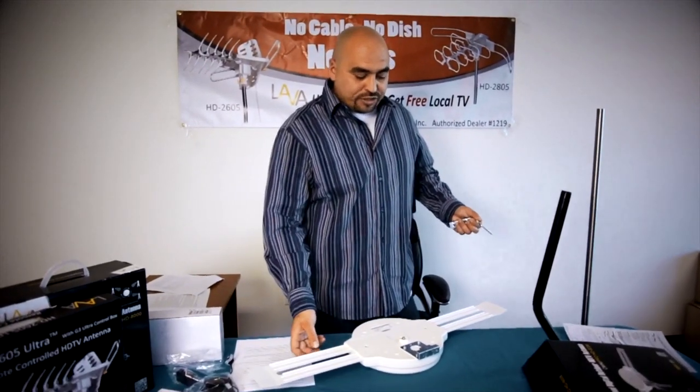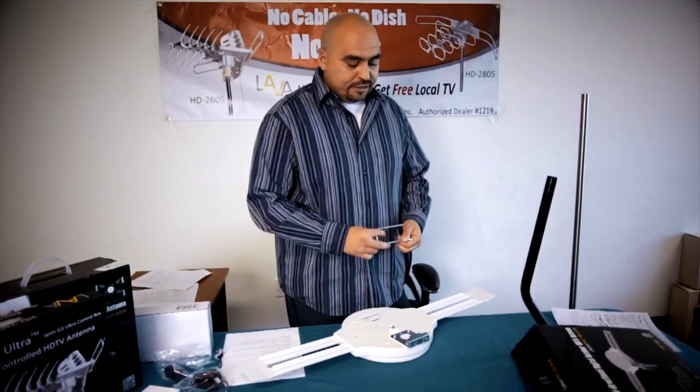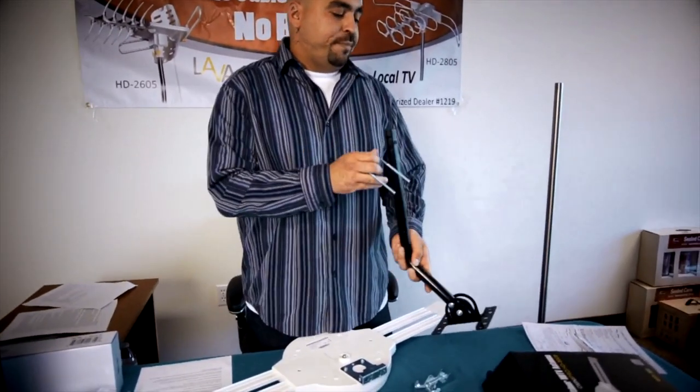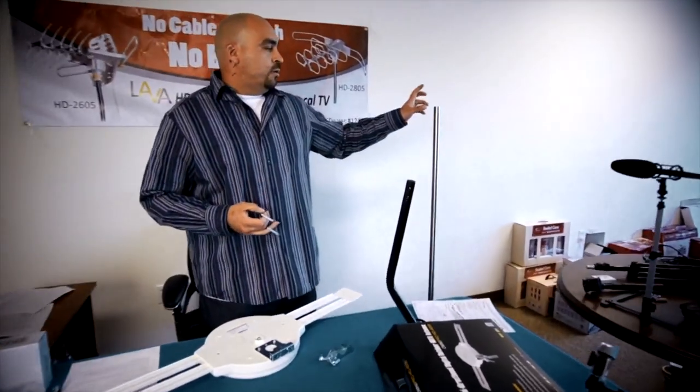Once the wings are assembled on the antenna and you have your panels back on, it's time to mount the antenna. You can utilize a J-pole — a Lava J-pole — to install the antenna, or you can go out to your hardware store and buy a three-quarter inch to one inch pipe in diameter.